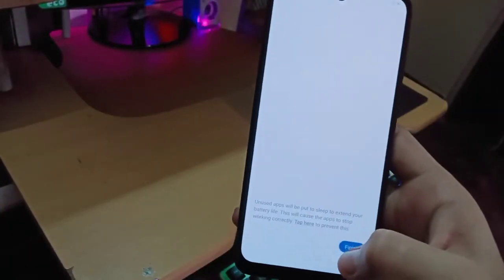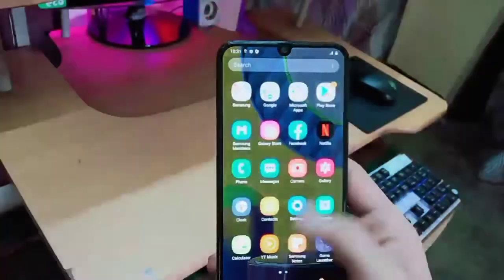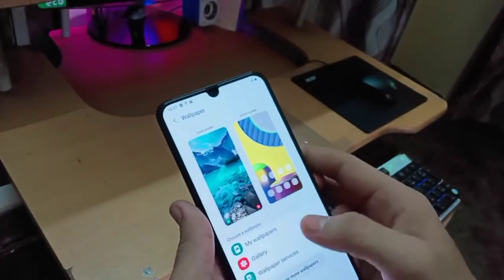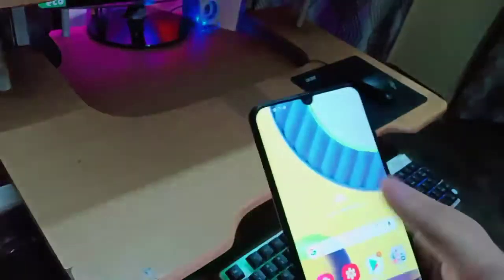Okay guys, we've done the setup — the first boot is complete! It's gorgeous. The touch response is very good. We can also set themes. Let's check the wallpaper — oh wow, there's live wallpaper! This is really good.